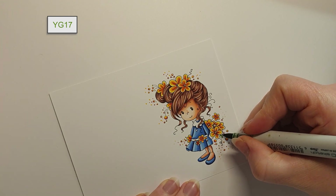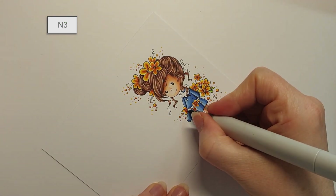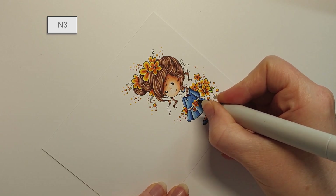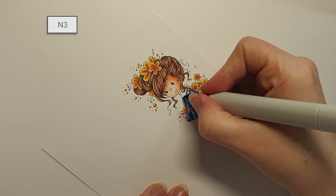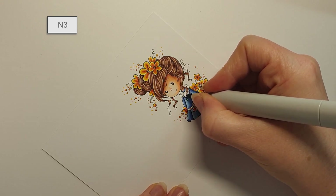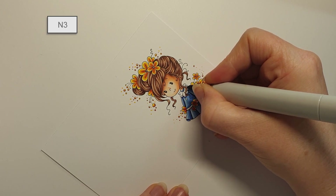I wasn't quite sure what colour to use together with the blue dress, so I opted for white. I use the N3 to create darker shadows, and then I use the N1 to add the middle area, and then I leave the lightest areas as white.